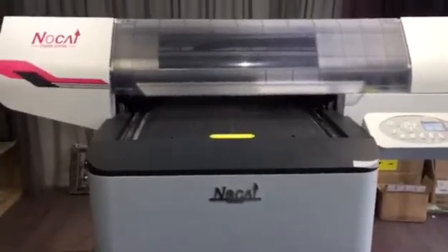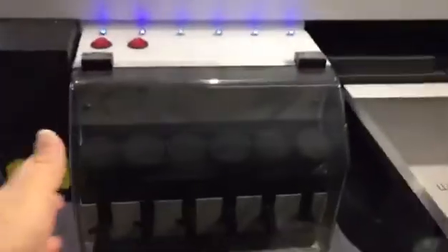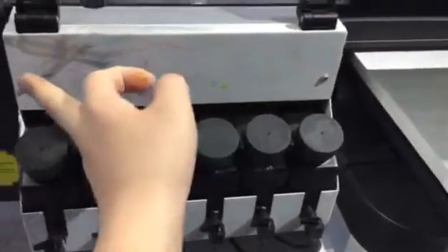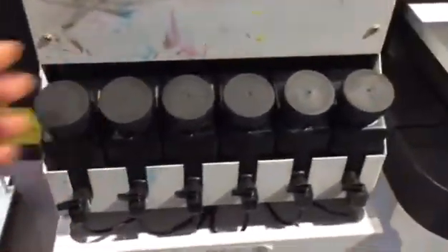When you have the machine and start to use it, first you need to fill the inks into the ink tank. This is our demo machine. When we show the machine to you, there should be a color label here: K-C-M-Y-W-W. You just fill the ink into the ink tank, following the ink order of the label.